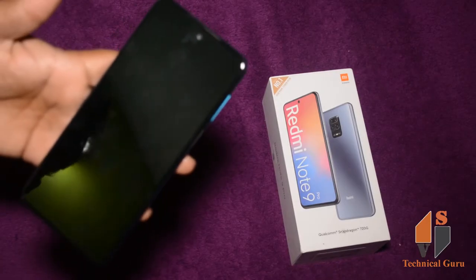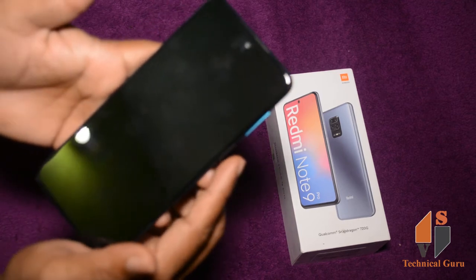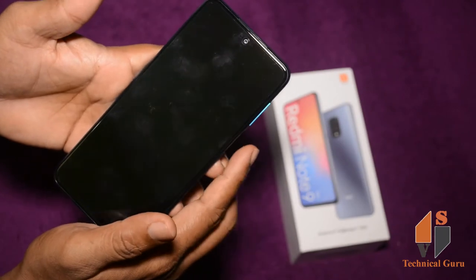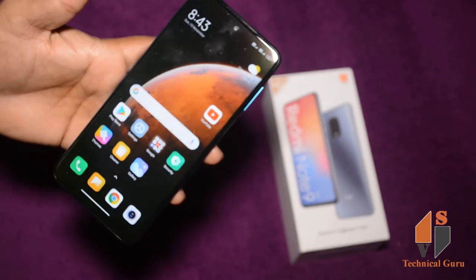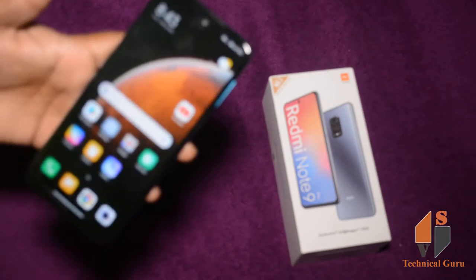To test the fingerprint sensor — how fast does the phone respond? Even compared to all Xiaomi phones, the fingerprint sensor will be faster.